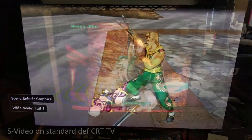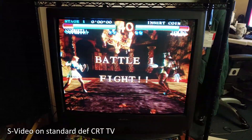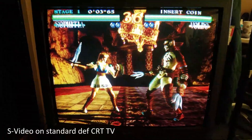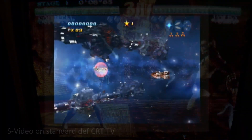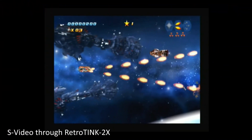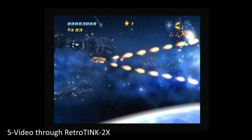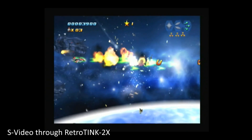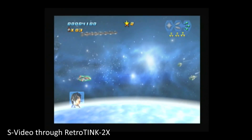There's also S-Video. If you're playing on a standard-definition CRT, S-Video is a simple and good way to play your Sega Dreamcast games. You can also hook S-Video up to the RetroTink to play on modern displays — it's not really the best option, but if you already have a RetroTink laying around and the Dreamcast isn't really your go-to console, it doesn't work too bad.